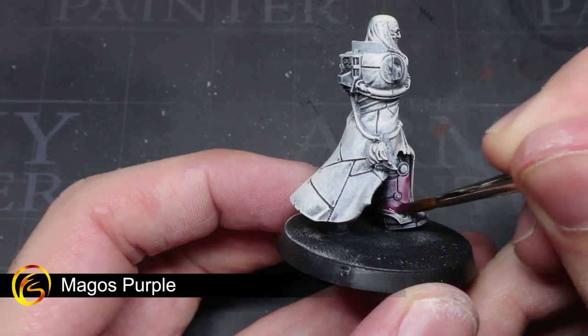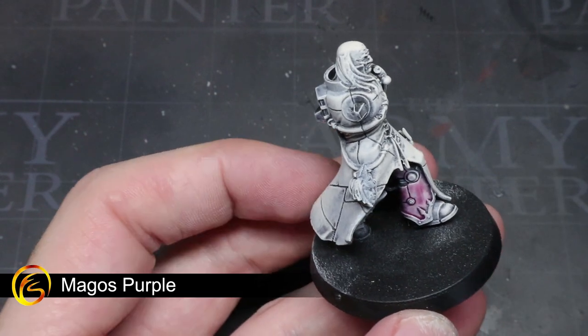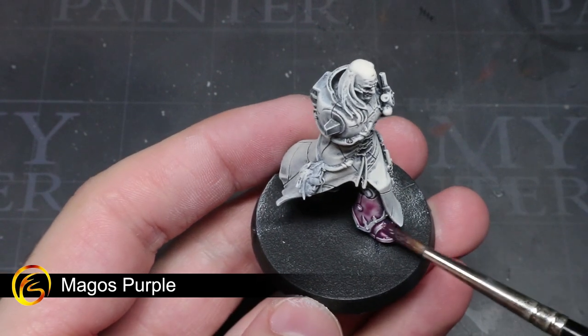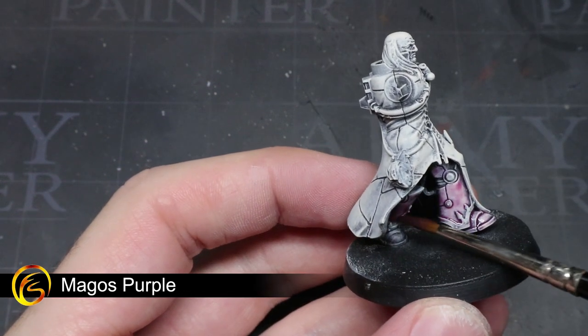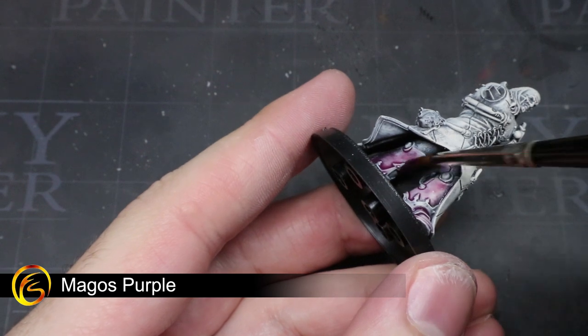Now that we have a lighter base colour, we can begin to apply our contrast paints and get some colour onto the model. To start off, we'll be applying some Magos Purple over Bile's armour. This will be the first of two steps and will help to create the purple armour of Fabius Bile. You can apply this paint straight from the pot, which should give the armour a slight purplish hue whilst maintaining the areas of shadow that the drybrush created.